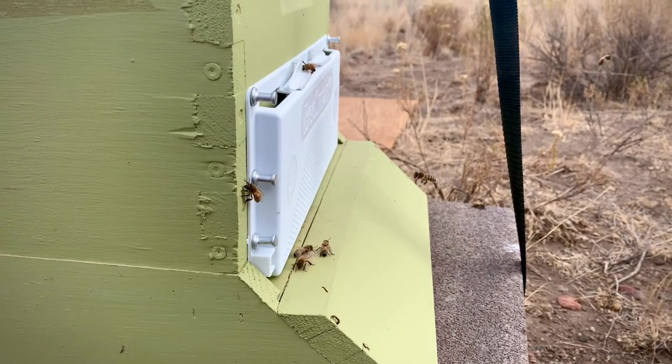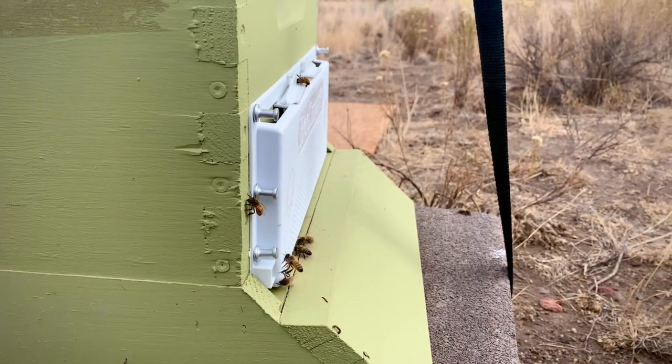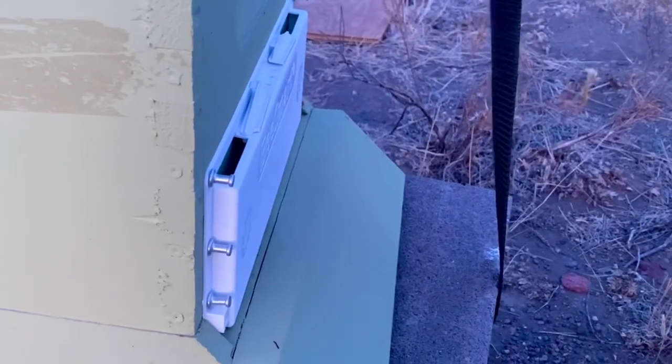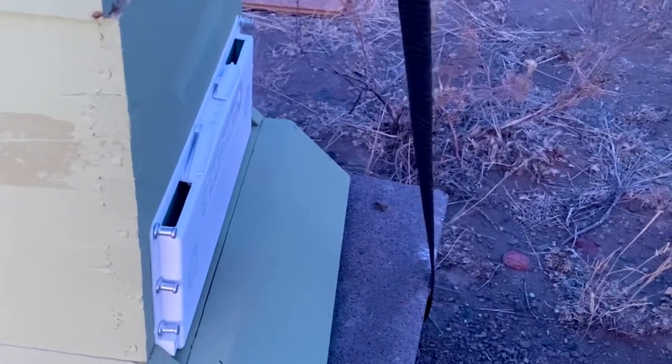About three hours later they're still confused. It's a little cool out so they're having a hard time. It's dusk, there's one bee out. She'll figure it out, or she won't.